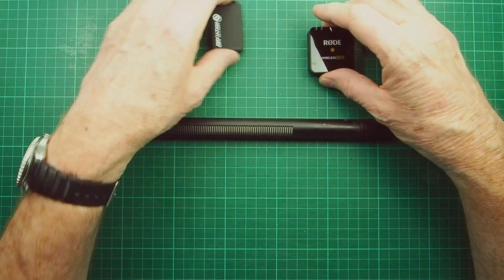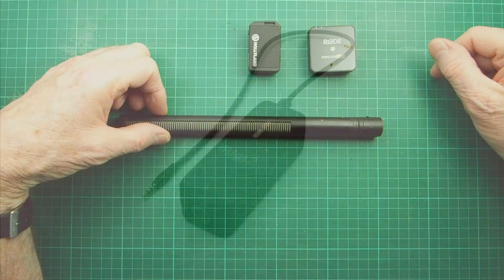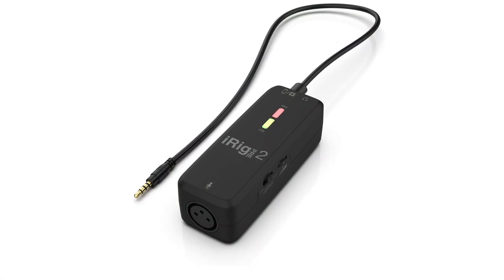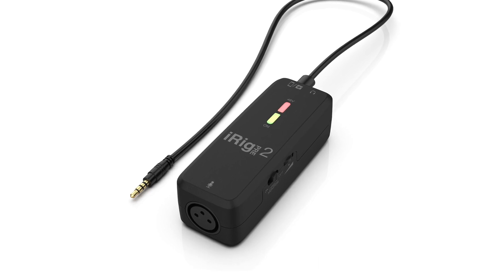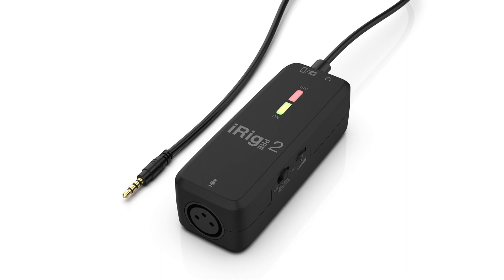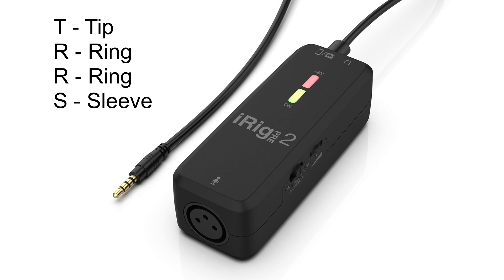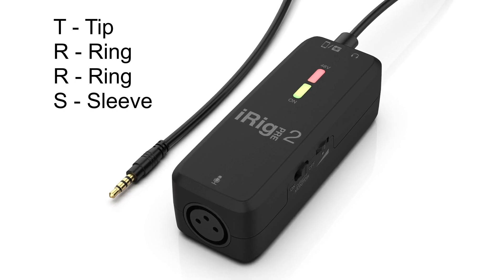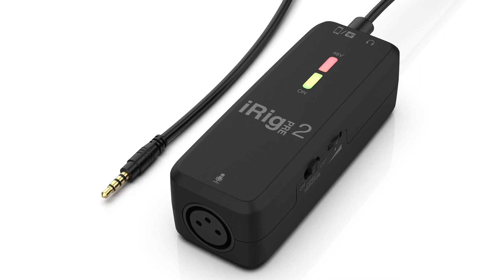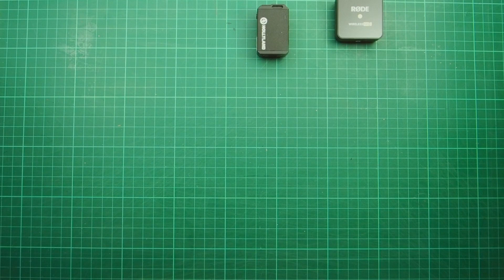So how to get these connected through a power supply? Well there are plenty of solutions, and one of them is called an iRig Pre 2. It has a gain control, takes a couple of AA batteries, and looks ideal. Although it has a TRRS 3.5mm connection, it does auto-sense when connected to a TRS socket like you find on wireless transmitters. But it's another 50 quid I didn't really want to spend, so I found another solution.